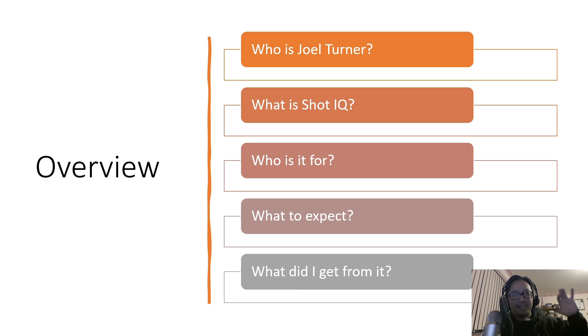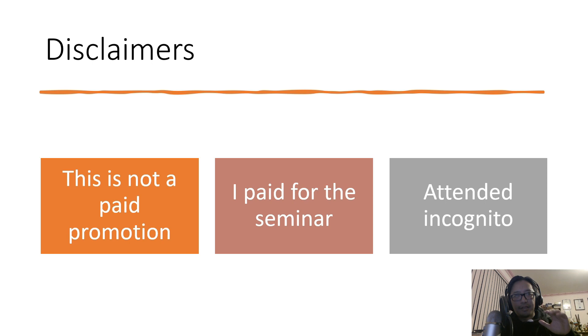As a breakdown of what I'm covering in this session, I've got a bit of a formalized PowerPoint here. I'll go through these topics: for those who know who Joel Turner is, we'll cover what ShotIQ is, who it's aimed for, what to expect if you do the course or seminar, and what I personally learned from this experience.